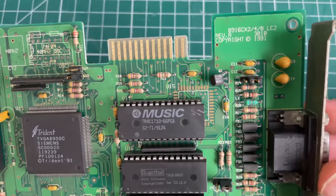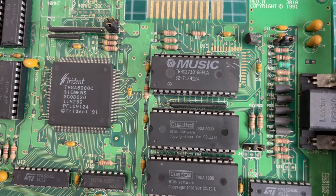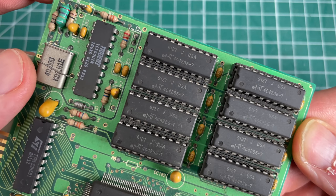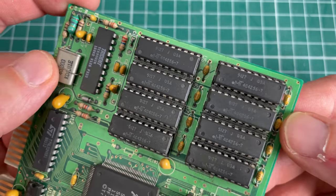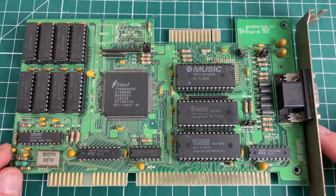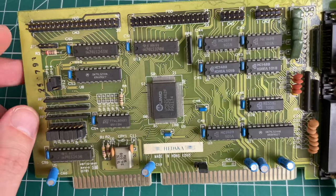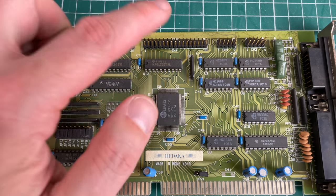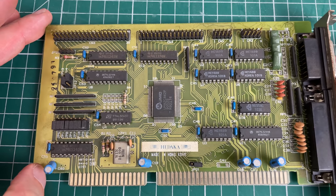The video card included here is a Trident from 1991, the TVGA 8900C - a pretty standard video card you saw in a lot of these clone-based PCs. The card features eight 256Kx4 memory chips: 256K divided by 8, times 4 is 128 kilobytes per chip, and with eight of them that makes up one megabyte of video RAM. The I/O controller card is also pretty generic, using a UMC-based chip with a parallel port, game port, and serial port capability, with lots of jumpers to configure IRQs and enable or disable the ports.